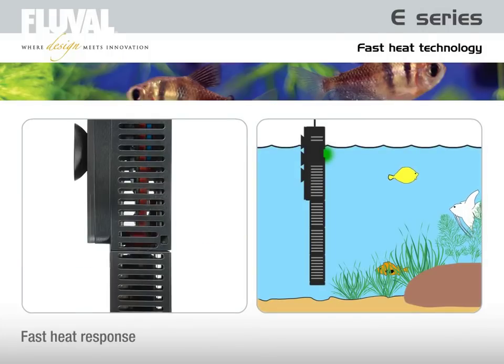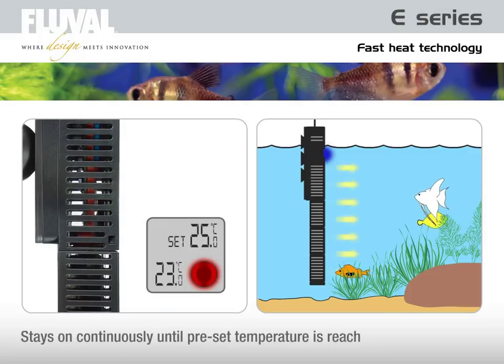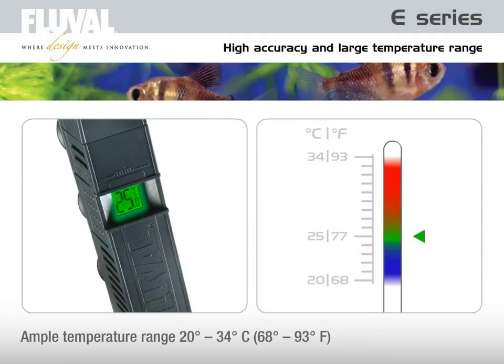Dual thermal sensor technology also provides fast heat response. The Fluval E heater will stay on continuously until the preset temperature is reached — it will not cycle on and off like bimetallic heaters. The Fluval E features an ample temperature range from 20 to 34 degrees Celsius, with plus/minus 1 degree Celsius accuracy guaranteed throughout, which cannot be said for most other heater brands.